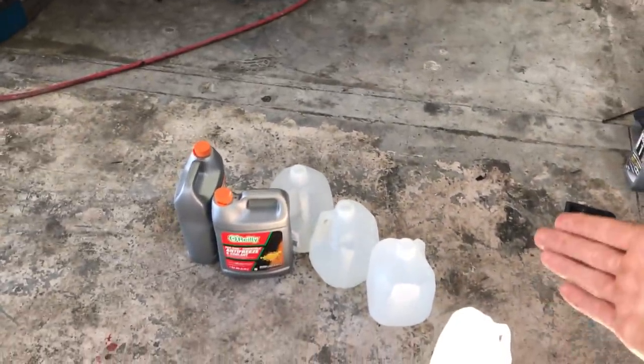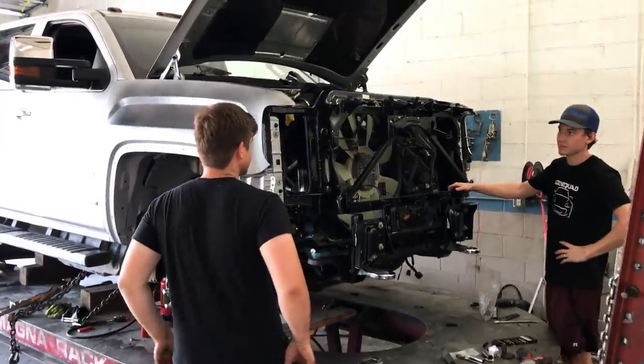All right, we are back — we got our distilled water and our antifreeze. Now let's go ahead and put that front end back together.